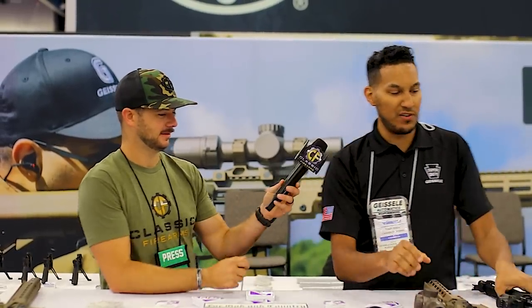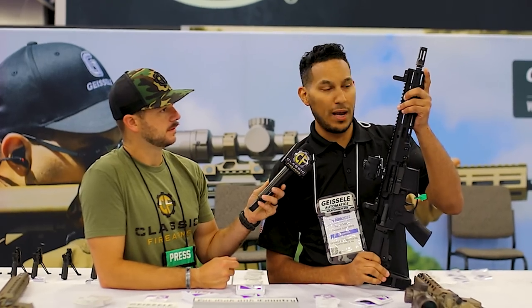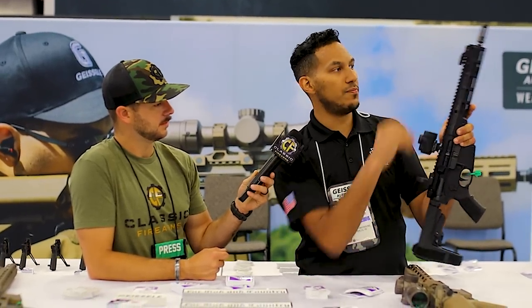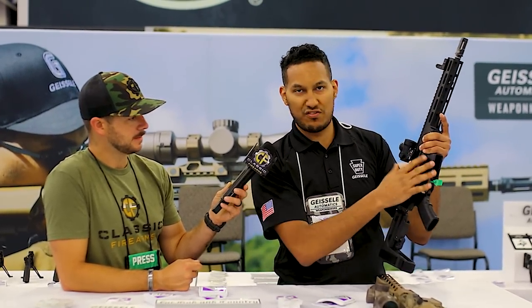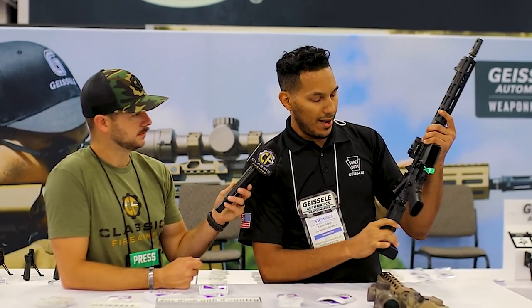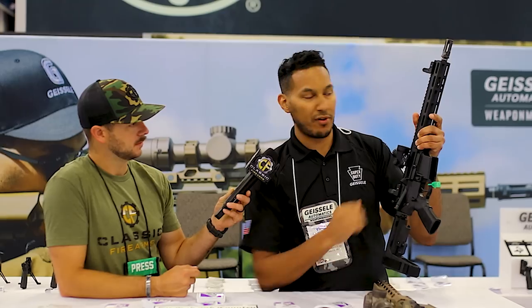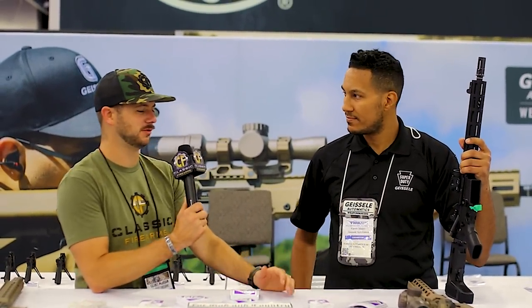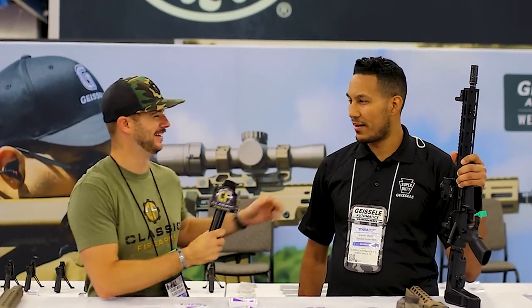This pistol has our 11.5-inch barrel, Coldhammer Forge, Mark 16, flip-up sights made in-house, our MRO mount, and the SBA-3 arm brace. It's running the SSAEX trigger — the 4.5-pound trigger. The Super Duty always runs flawlessly — good quality work as Geissele always does. Thanks for taking the time, Kevin. Hopefully you're enjoying the show too.